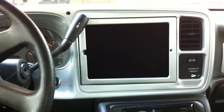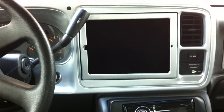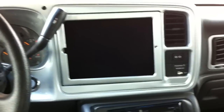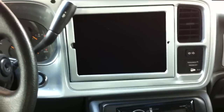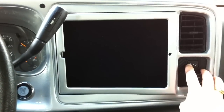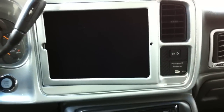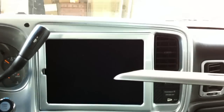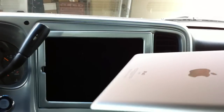It turned out pretty good — it looks probably as stock as I can get it. I put a faster motor on this one, so just push right here, it pops out right away. The thing I had to do is rebuild that bezel because of how thin the iPad 2 is.